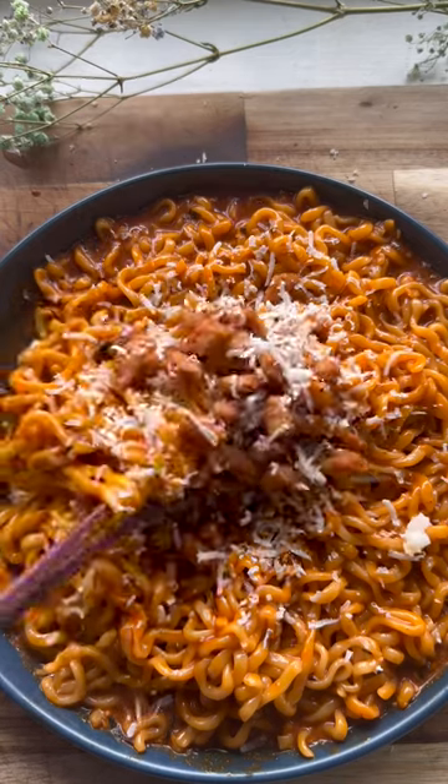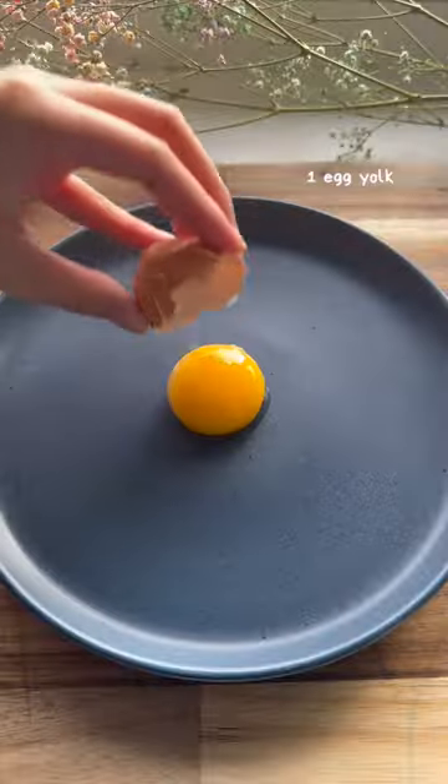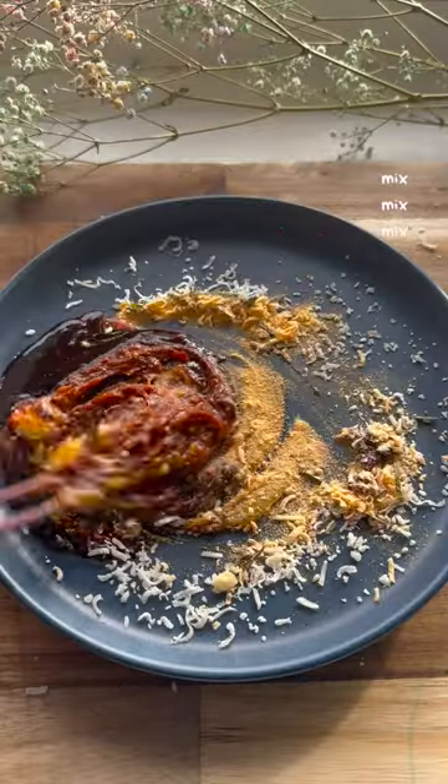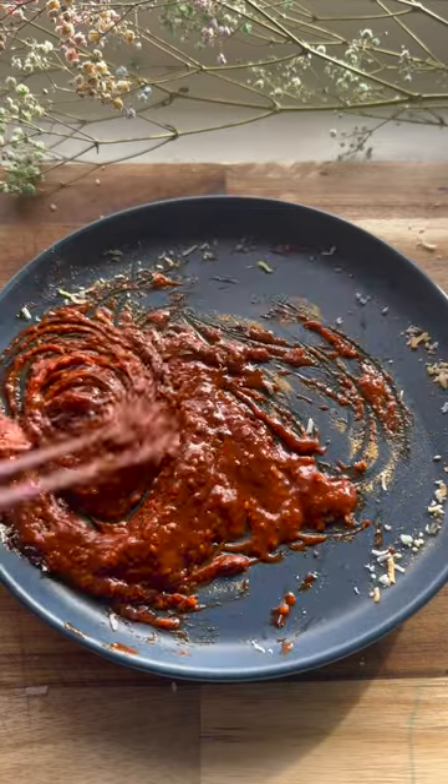Carbonara fire noodles — not from the package. My favorite instant ramen right now is the Samyang carbonara noodles, but I wanted to see if it was worth making it more authentically, if you can say that. The carbonara seasoning packet